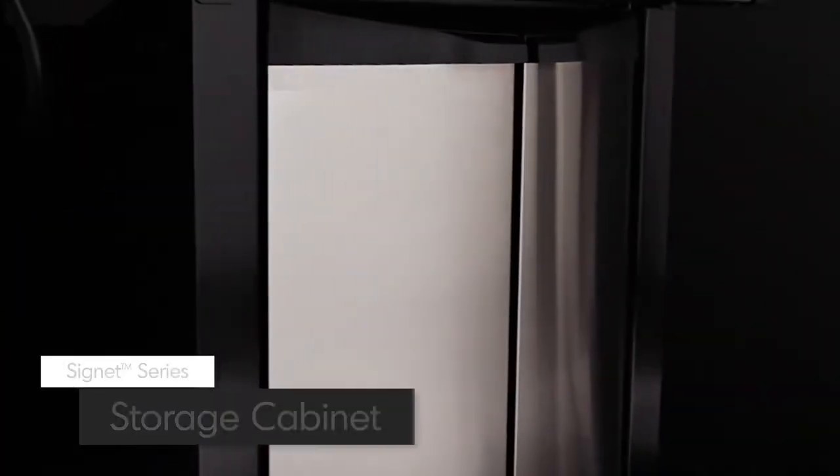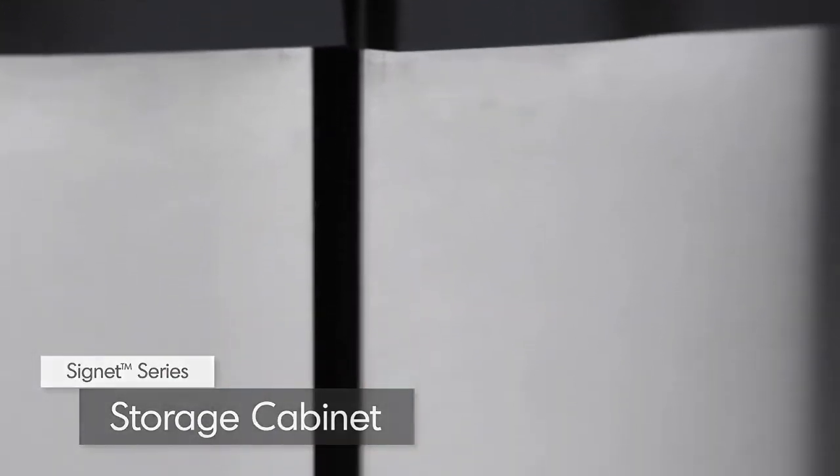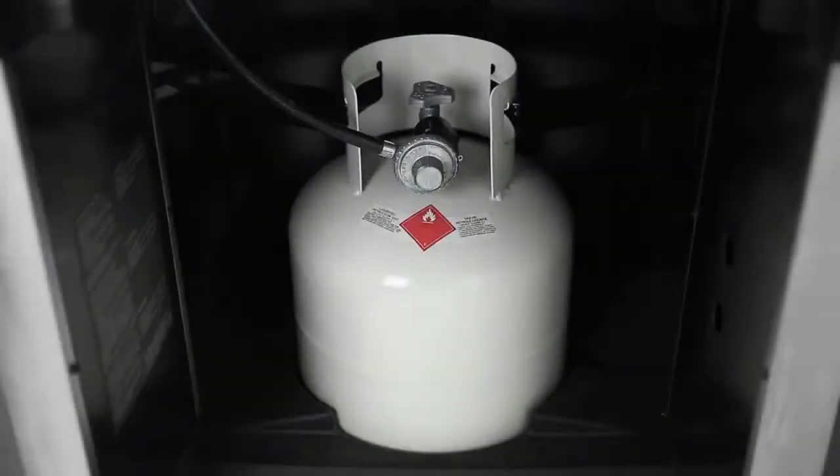Made from quality North American steel, the rigid cabinet comes complete with two stylish stainless steel doors. Open the doors and find space to hold a propane tank and extra storage for grilling accessories.